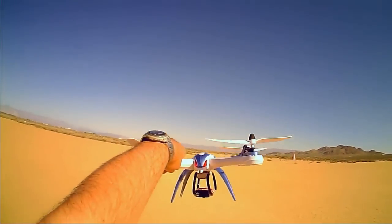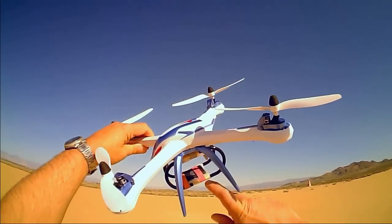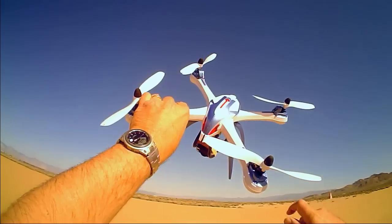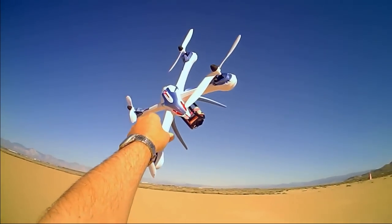That is a flight of my Tarantula with its new anti-vibration mount. I hope that works — we'll see if that reduced the jello. Anyways, this is Quadcopter 101. Hope you enjoyed this flight. Signing out.